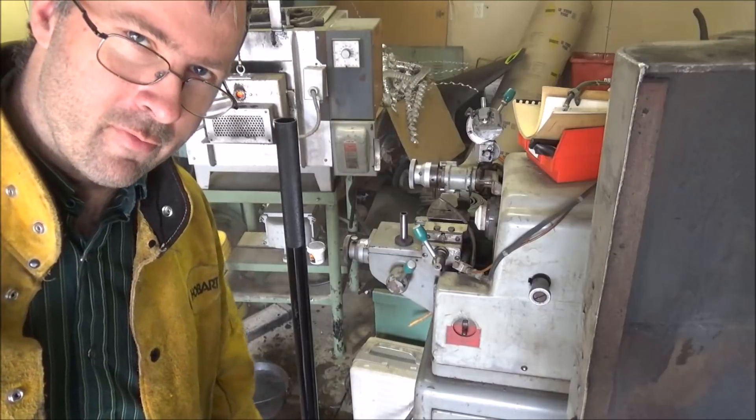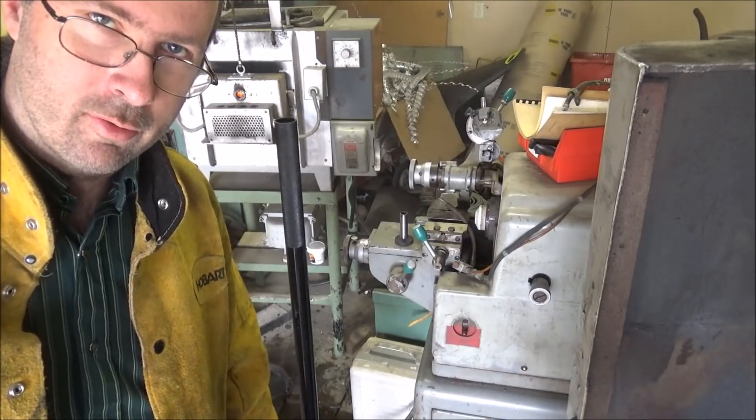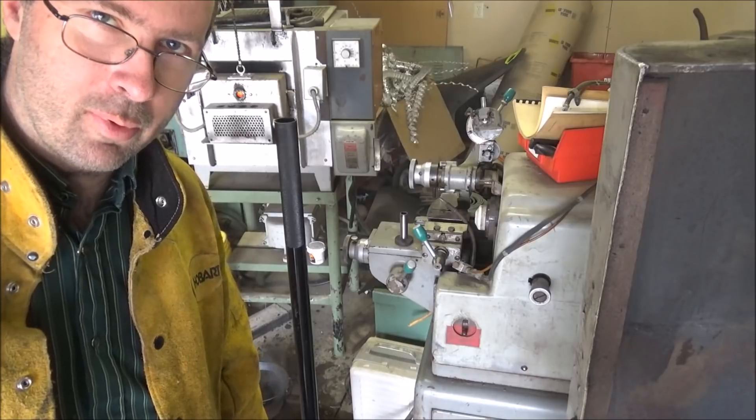I've got to wait for this oven to cool down to 900 to do the tempering, so that's going to be a while. I'm going to go work on putting some insulation in for a while, and I'll come back and we'll temper these things.